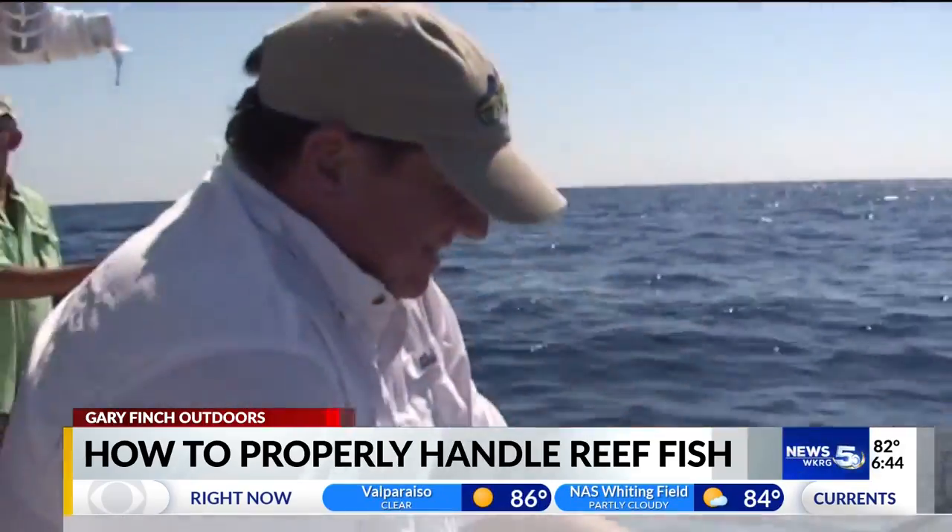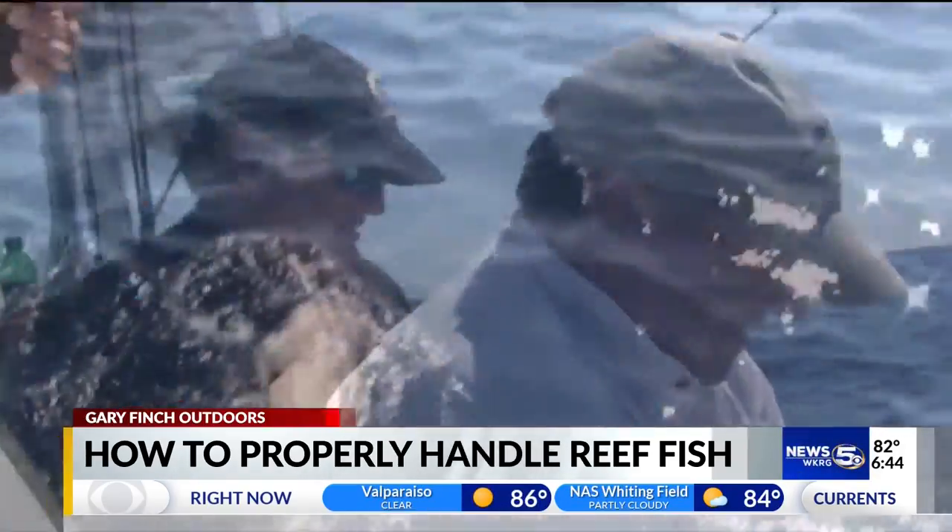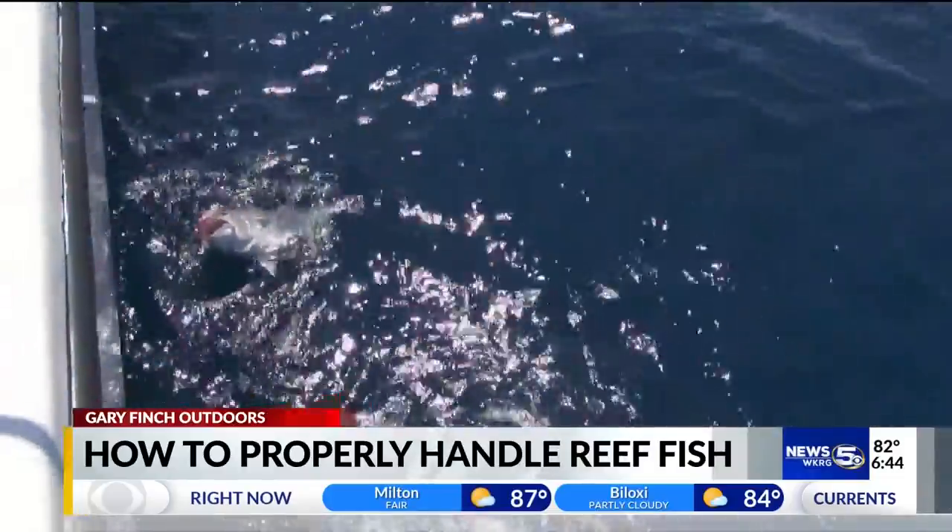A slow, steady crank on the reel usually allows the fish to hook itself in the corner of the mouth, or it can be easily removed once the fish has landed.